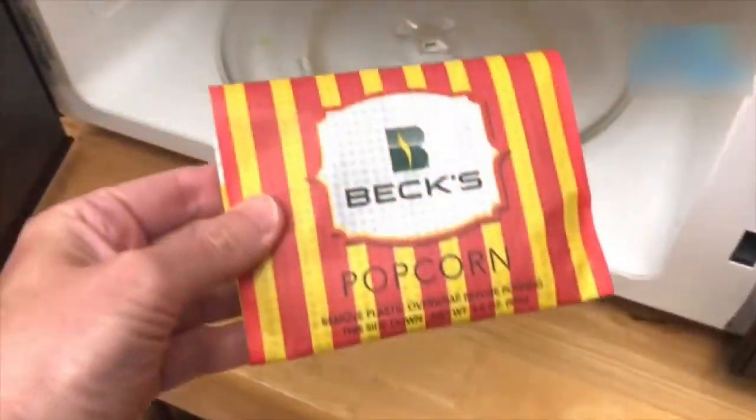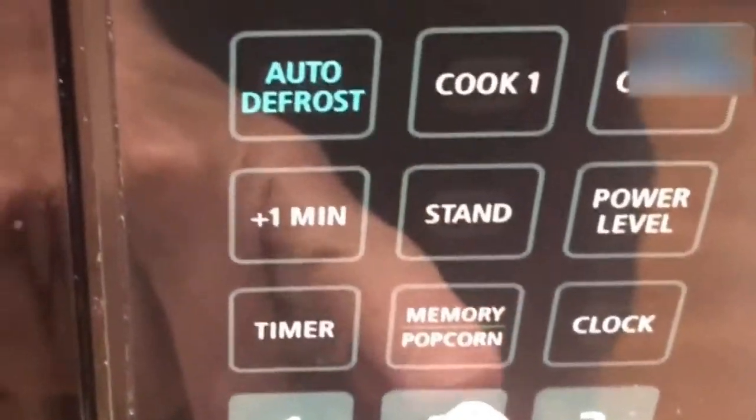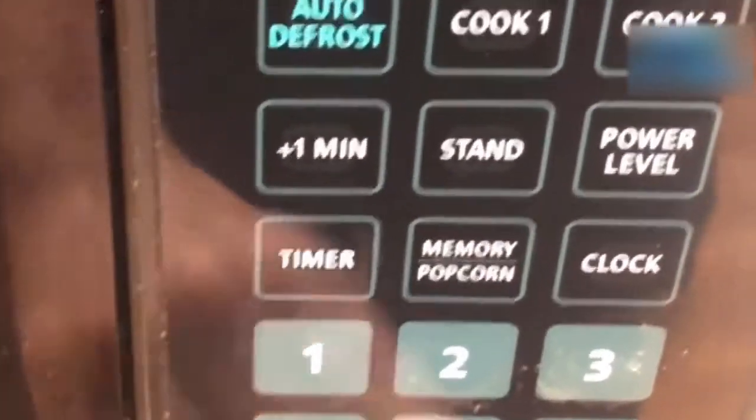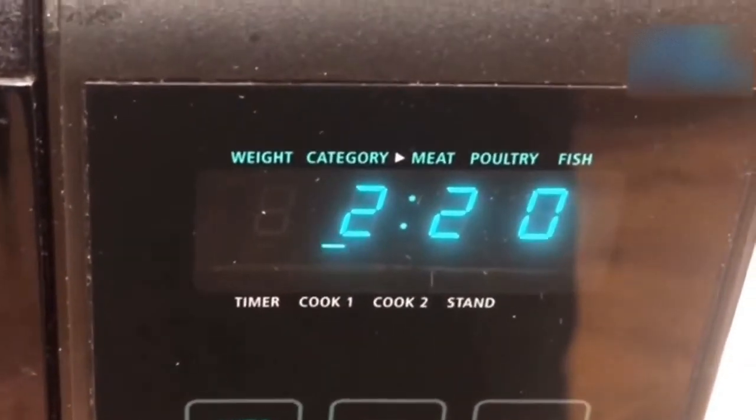Without further ado, let's get this stuff popping. We're gonna set this for two minutes and 20 seconds — this is a pretty high-powered microwave — and we'll see how this turns out.